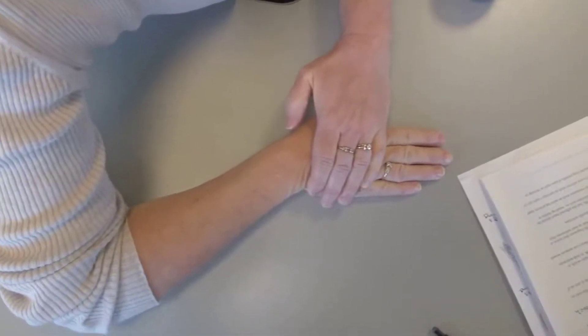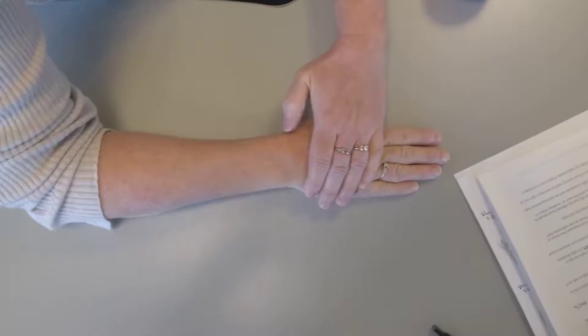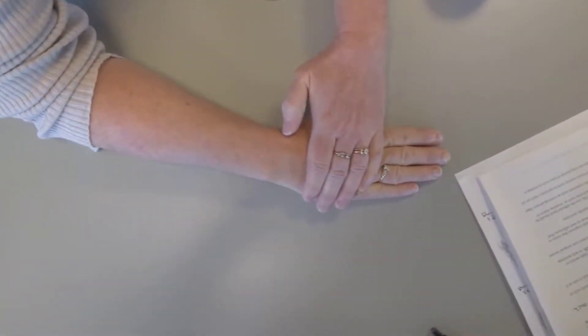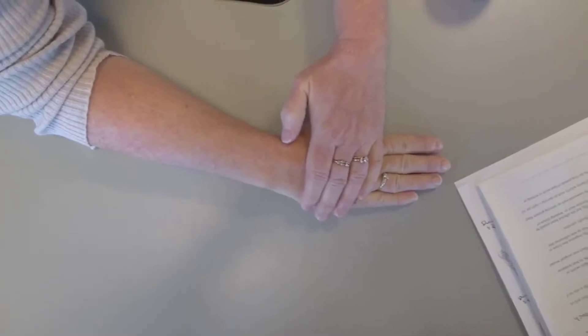The opposite of this would be a radial deviation stretch. Hand stays flat where it is. Now you pull the elbow in towards your body until you feel a stretch and hold 30 seconds.